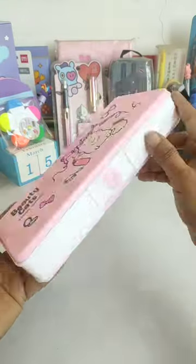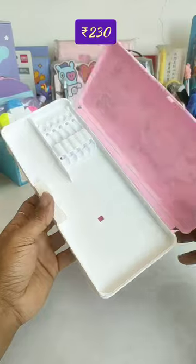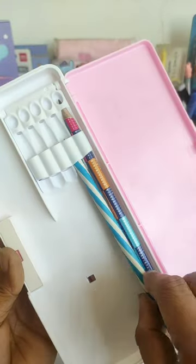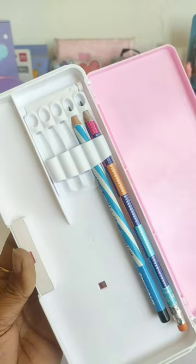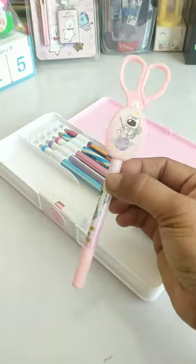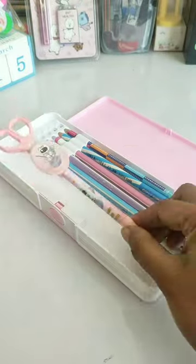So guys, we are finally meeting after many days, and today we are going to see another unique pencil case which is a button operated pencil case. You get a unique pencil holder in which your pencil lid is very secure because of the sharp pencil lid. On this pencil box I have a scissor pen which has a little plastic scissor on top for paper cutting, which is very pretty.